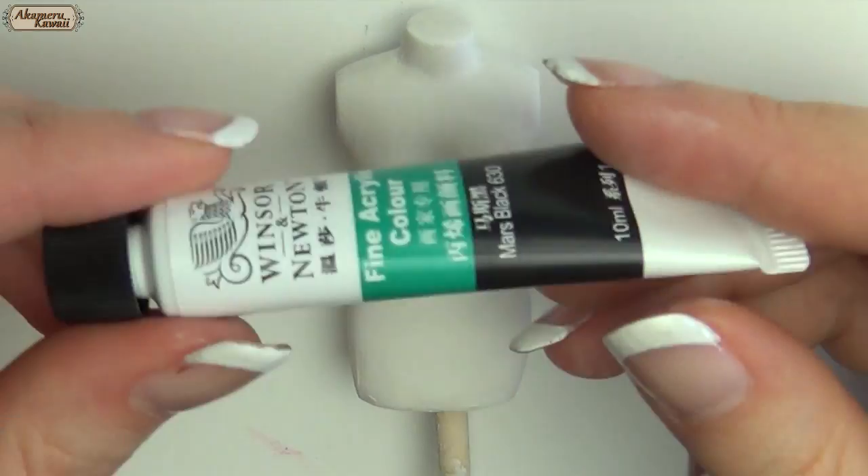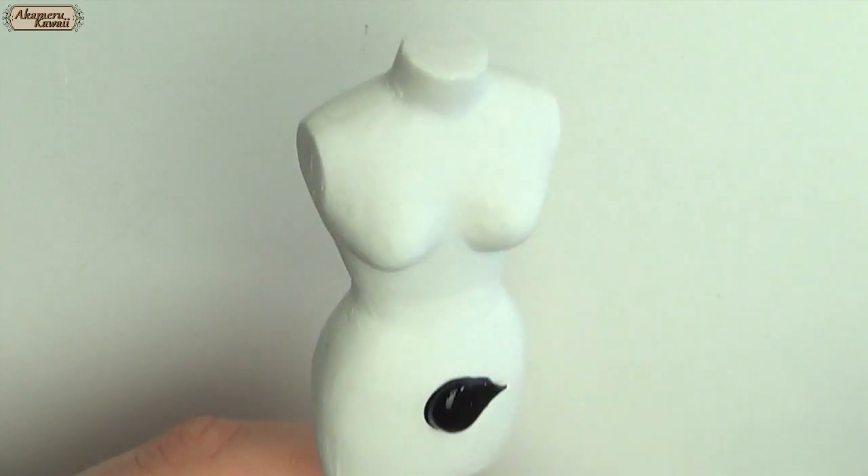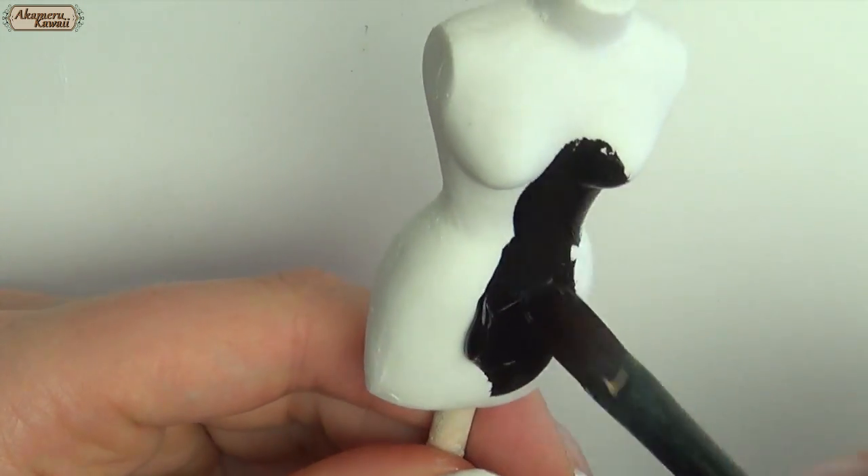One way to finish is to paint the form in a color of your choice. I went for black. Remember to glaze any painted areas to protect them.